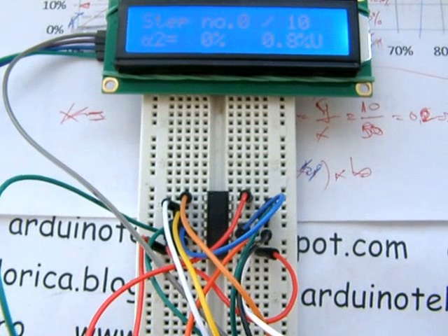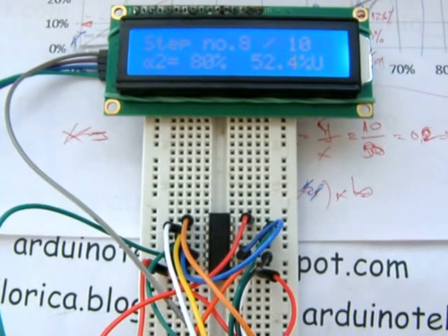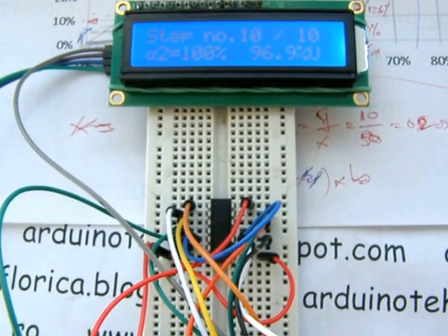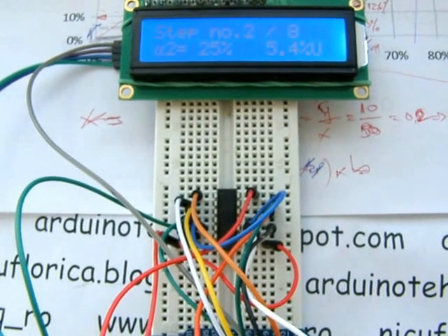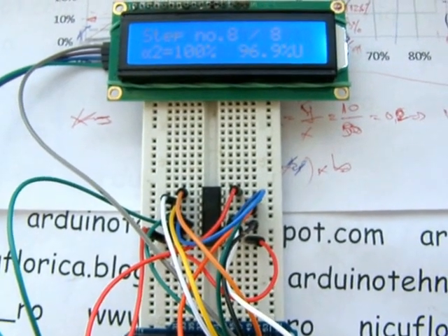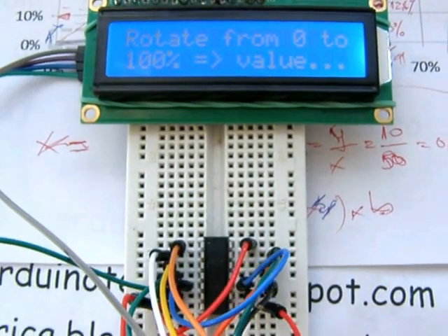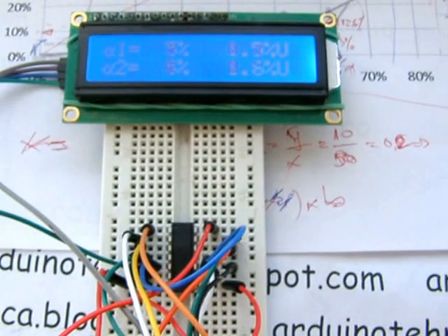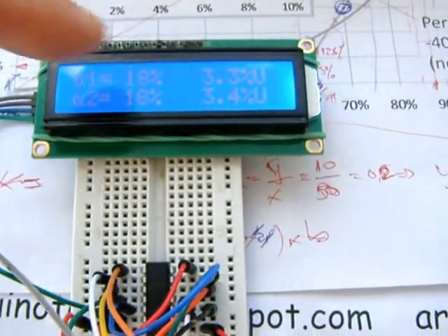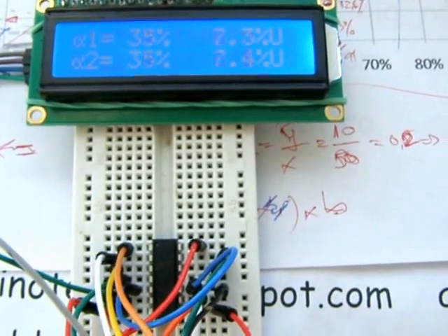I put version 4.10 steps and 8 steps, and repeat from 0 to 100%. Look — the angle is very low.